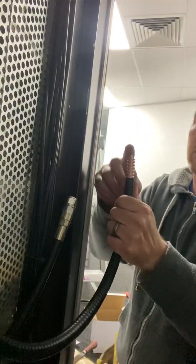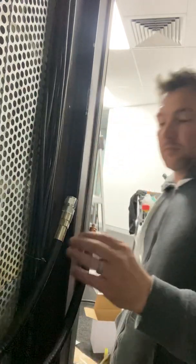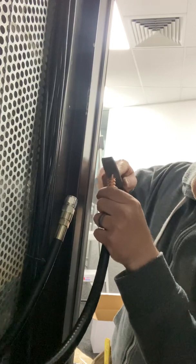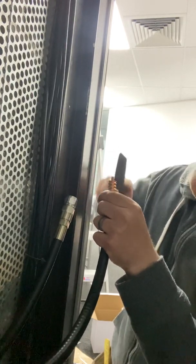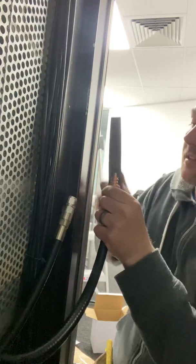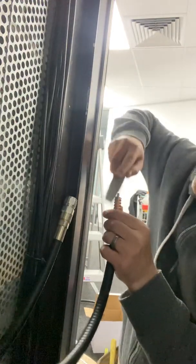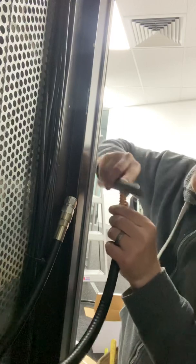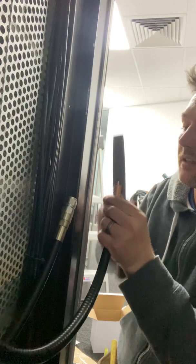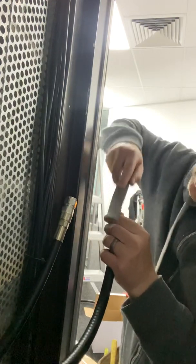Now let's get the burrs off this inner conductor. Get a file and just make that a little flatter. What we want to do is take a tiny little edge off that so when it slips in it seats in nicely, because the connection is very, very tight. Without this it could get stuck.